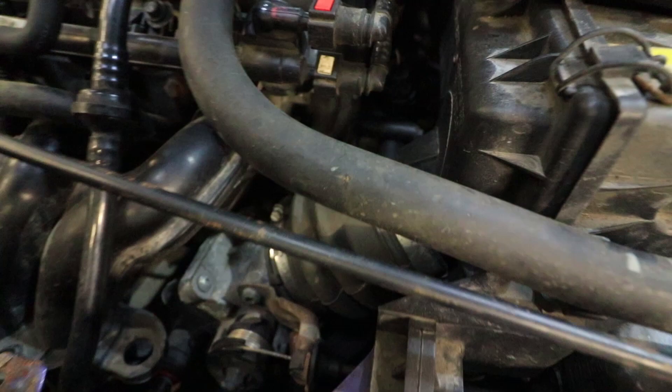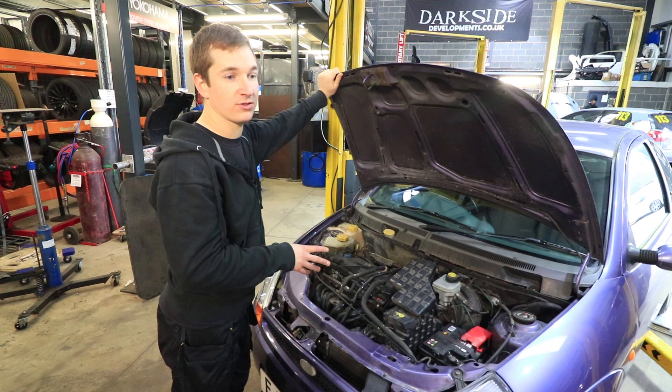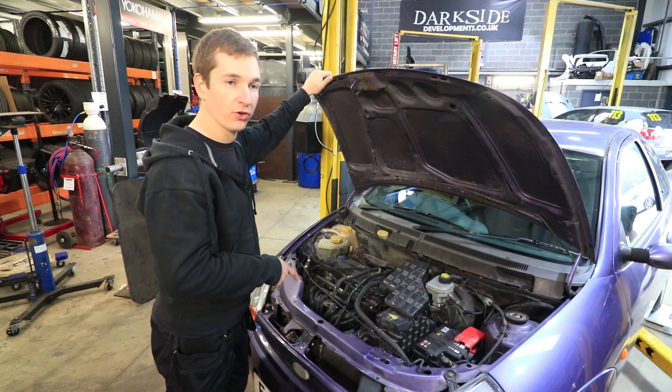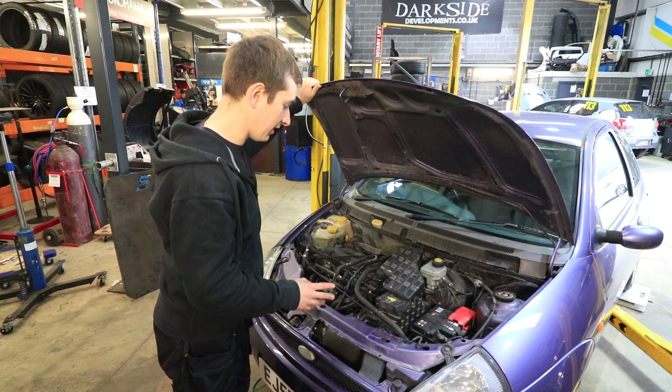The thermostat housing is outside the engine and they're known to crack, so we've ordered a genuine one. You can get good aftermarket ones for around £40–50 but we decided if it's going to fail on us we want it to have been a genuine part. The water pump's not here yet either. One problem these cars have is they throw the auxiliary belt off every now and again, which takes out the water pump, so we're going to look at fixes for that.